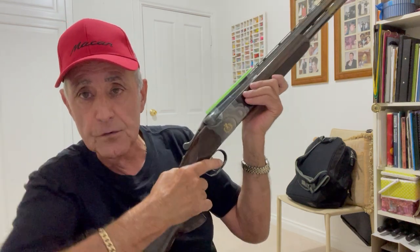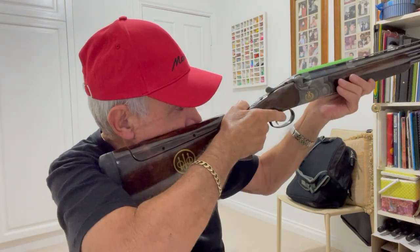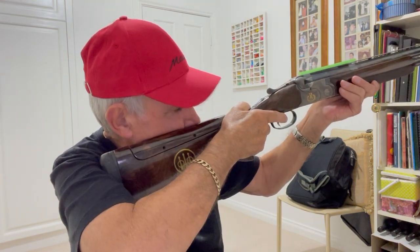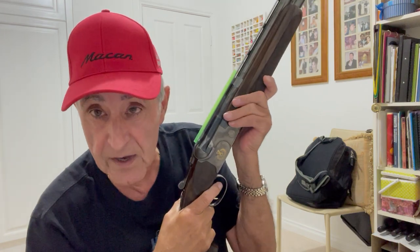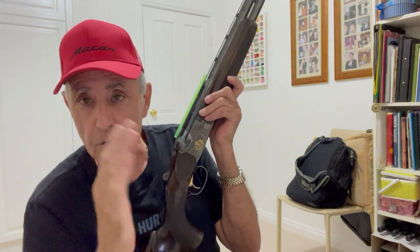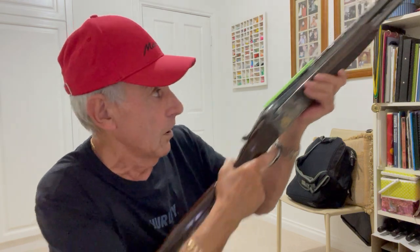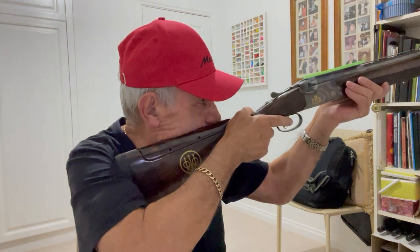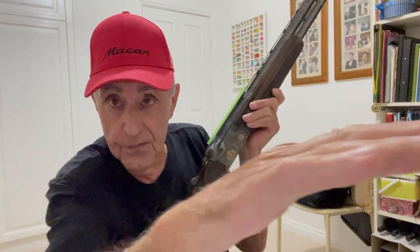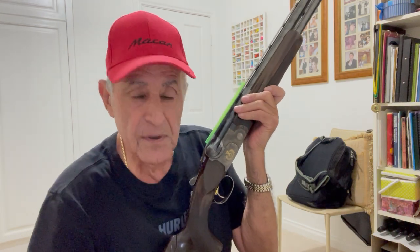The straw tells me my gun fits me because I can see that front bead right through it. If my gun was to the left or to the right — if I mount it to the right of my shoulder — I obviously can't see through that straw. It tells me about my gun fit, whether I'm looking straight down the rib, not to the left, not too high and not too low. If I'm looking too high, I can't see the bead through the straw.